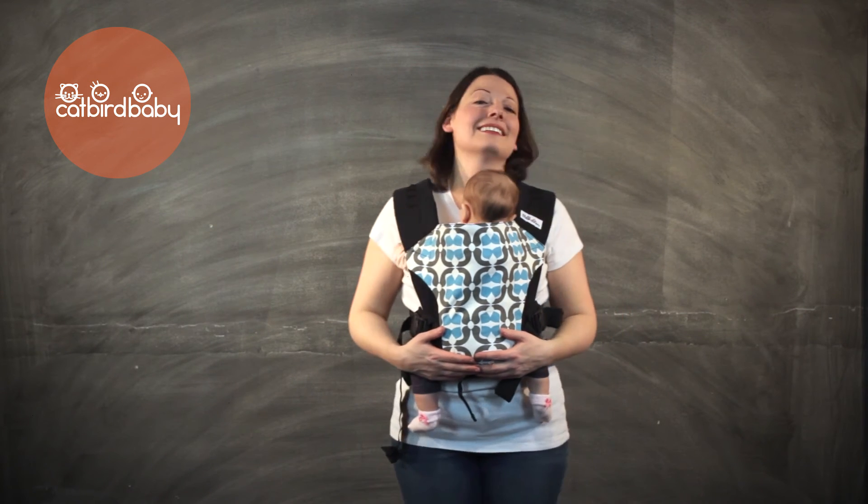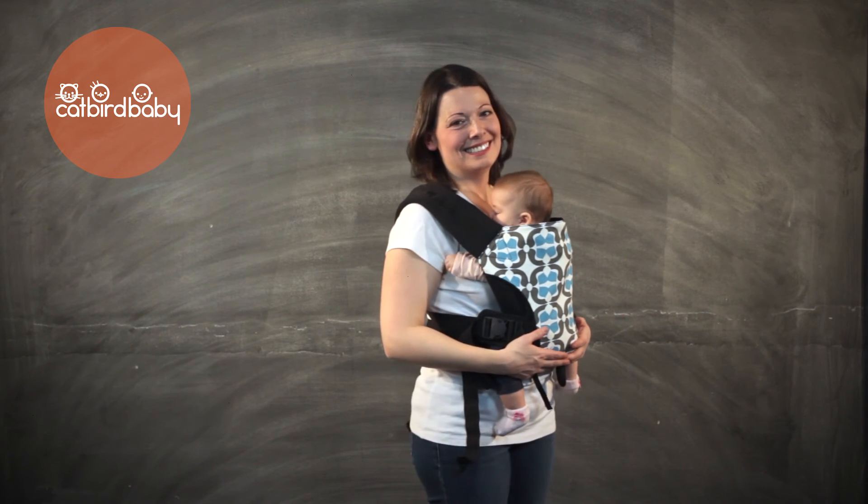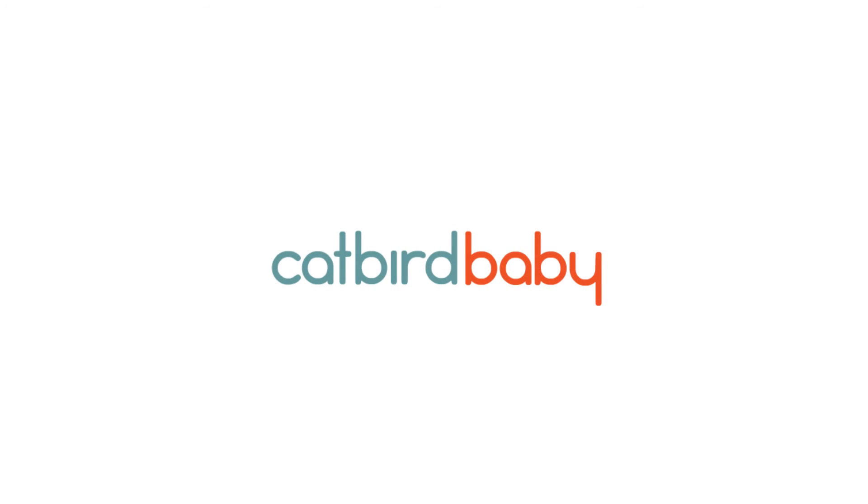Now you and your baby are in the catbird seat. For more videos and tutorials, visit us at catbirdbaby.com.